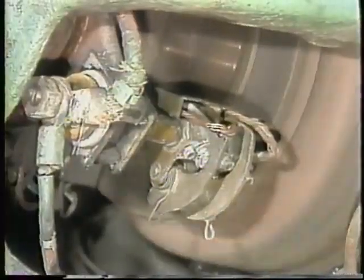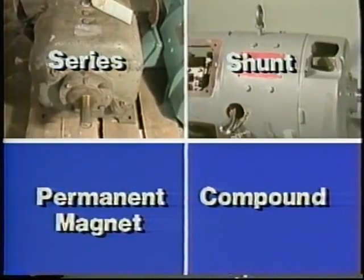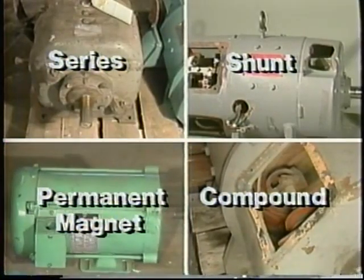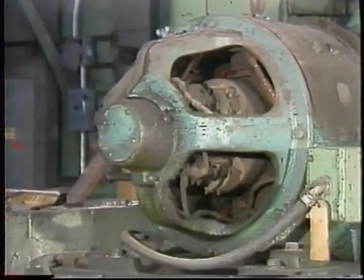Basically, that's how all DC motors work. But there are four main types of DC motors: series, shunt, compound, and permanent magnet. Their operating characteristics — how much torque and horsepower they will produce at different speeds, and how much current they draw — suit them for particular kinds of applications. To understand why they behave differently, we need to look more closely at the relationship between torque, current, and speed in a DC motor.